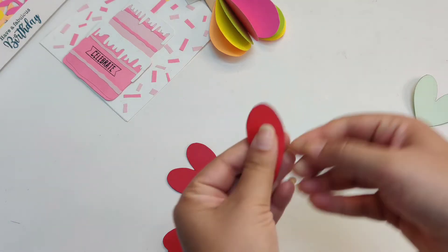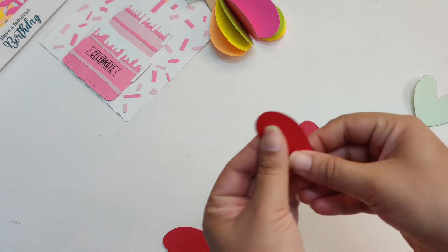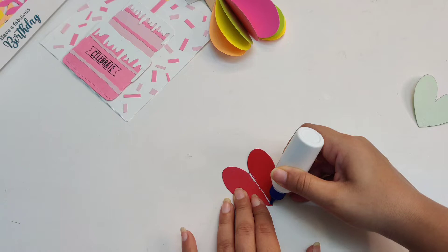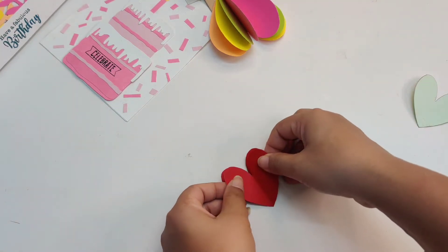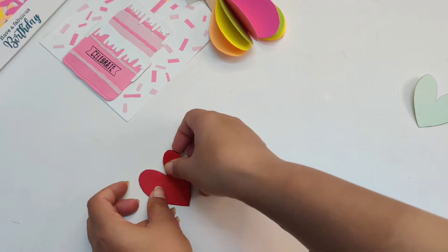Fold these three hearts into half. The next step will be overlapping — we will overlap these hearts with the help of glue. Please follow the video as shown.